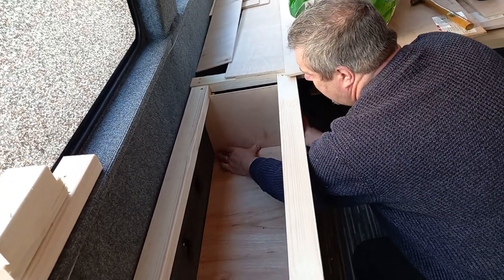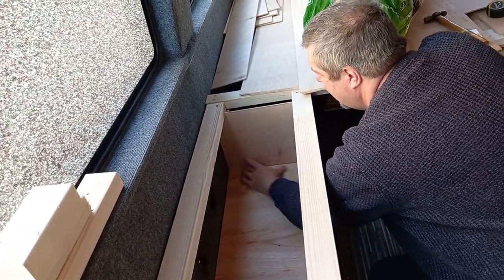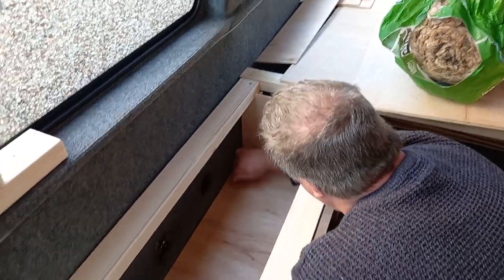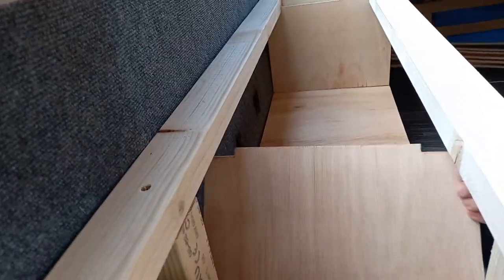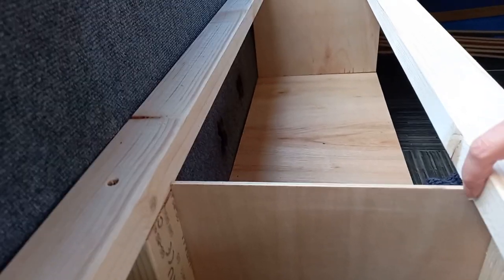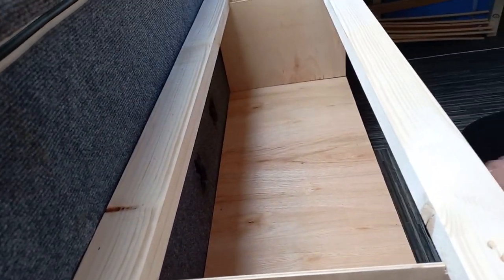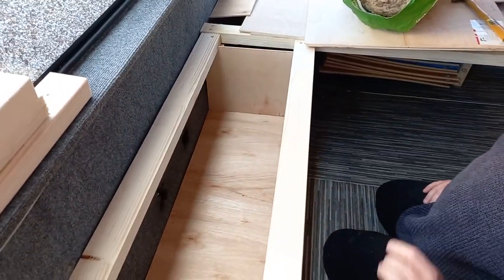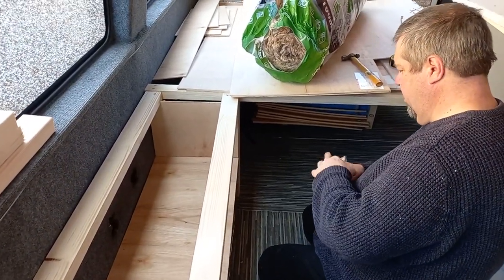That side is very tight — that side just comes out a little bit more. What I tried to do was leave a small air gap here so that air will circulate, just to ensure air circulation. Then you're going to tap those ones in and then I can get under there and do the insulation.